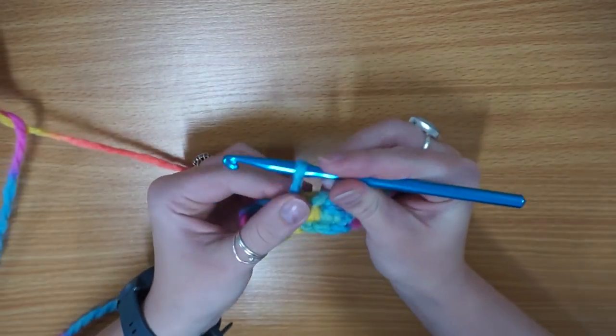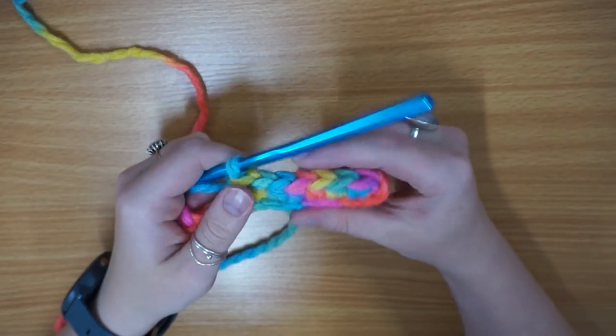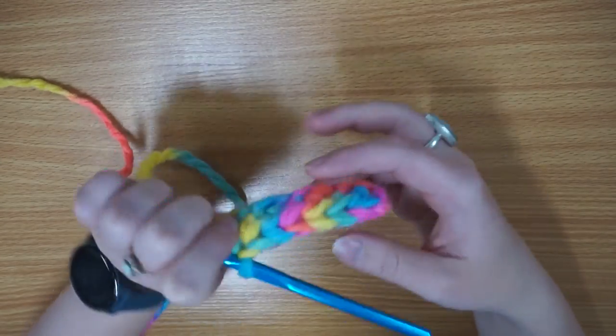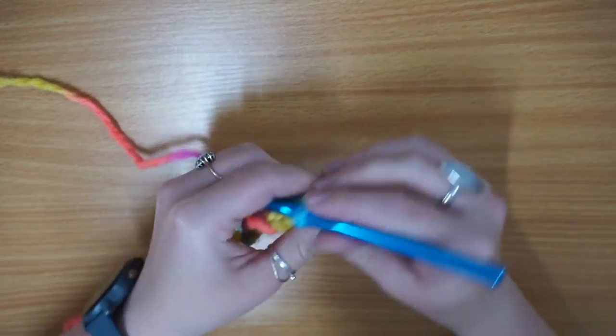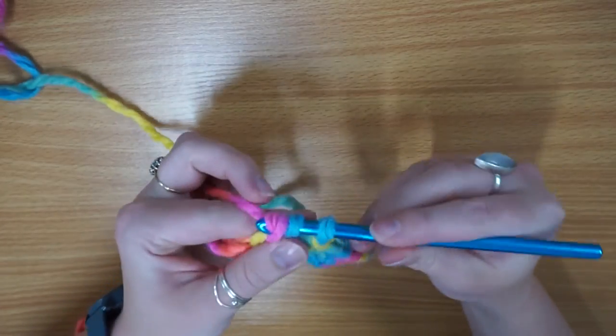So this is quite a compact version of a single crochet. Because you're yarning over an extra time, it just creates a really compact stitch. It's quite a thick stitch — it's got a lot to it at the back. And as you can see, these V's show up really clearly on the top as well, which is really pretty.